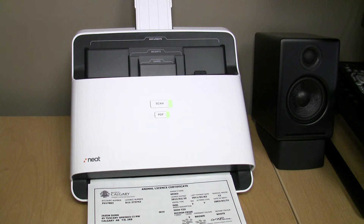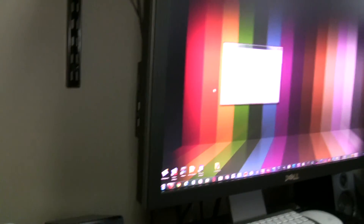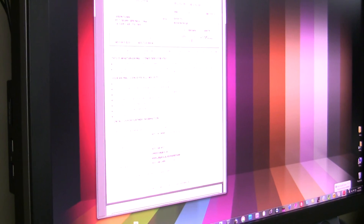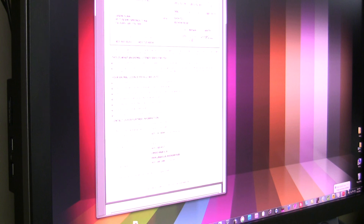So that was a black and white single-sided scan. I'm just going to move over here to the computer screen, and I apologize for the quality — it's not exactly easy to get this looking good on both angles — but essentially right now it's processing the scan, and there is the PDF document. So that is how quickly it scans, and it is really fast.